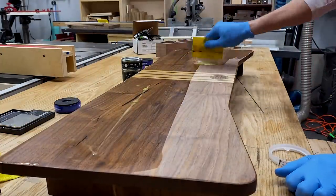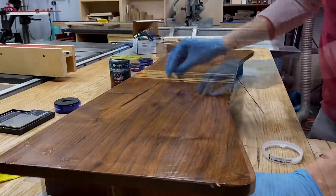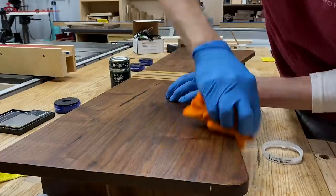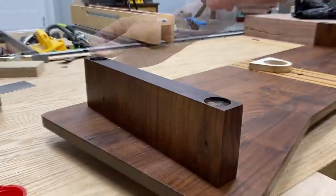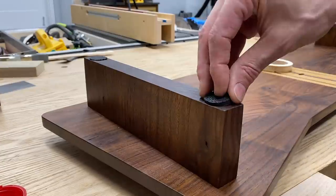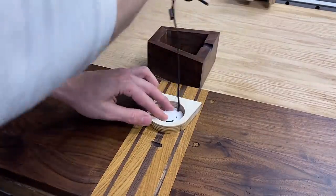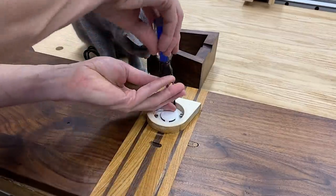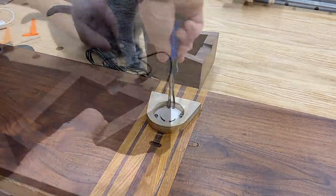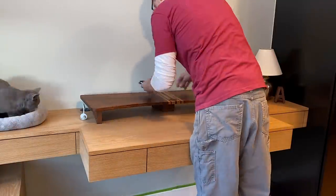I'm using Rubio Monocoat Pure, which is an oil and wax blend. Spread it on, scrub it in, wipe it off. And now the rubber feet — these are just self-adhesive rubber feet, nothing special. And now I can install the aforementioned wireless charger. A little help from Lola. You can see why I put that cutout in the back. And now we can install.